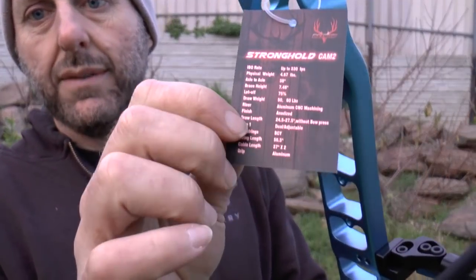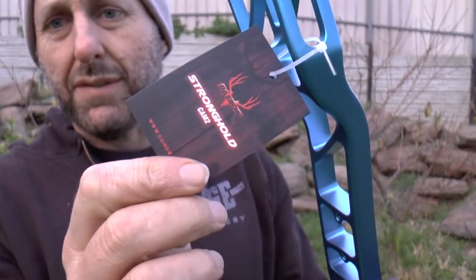This tag here has your string sizes all on it — the graphics are quite nice. Nice finished bow overall.